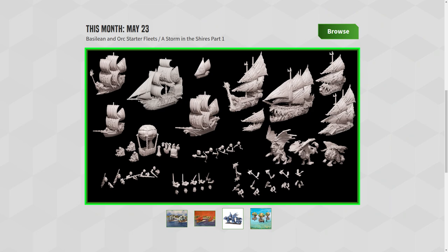Month one is mainly focused around the boats, giving you what constitutes the starter and booster set for the Basileans and the Orcs. From month one, day one, you subscribe and you could potentially print a whole Orc fleet and a whole Basilian fleet — everything except a monolith or the flyers. If you've got your Companion app, you can now play the game, print the ships, and you're done.